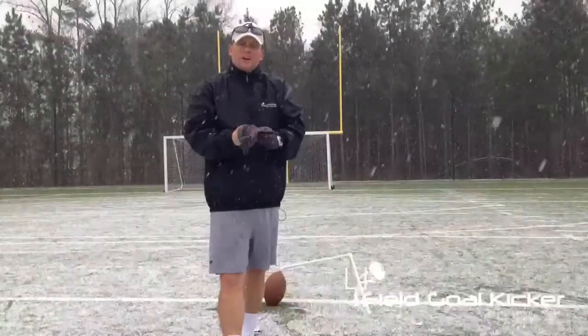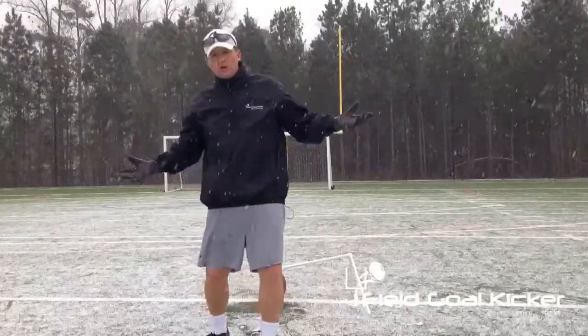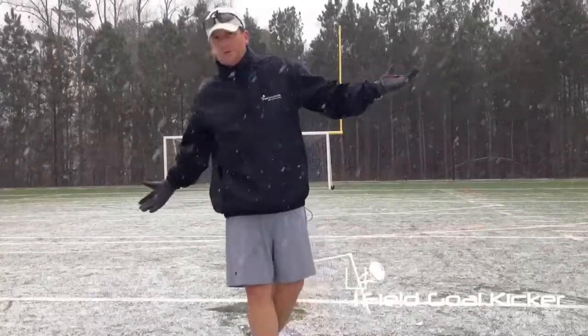Again, we just want to make sure that we keep our head down, don't get distracted, don't look up as you're swinging. We want to keep everything down just like we normally would.